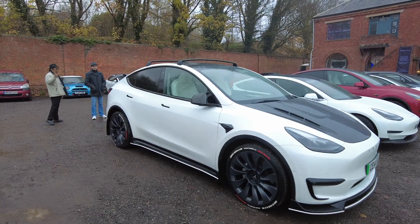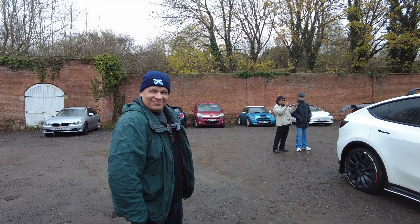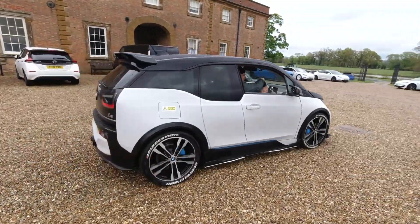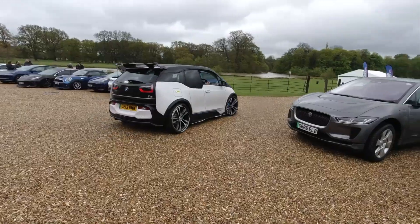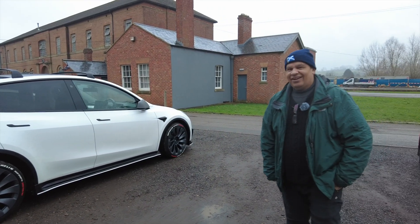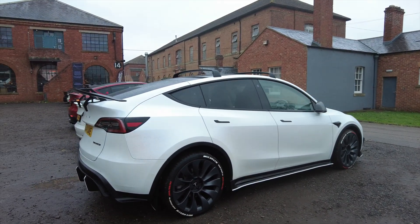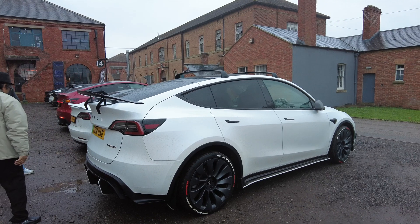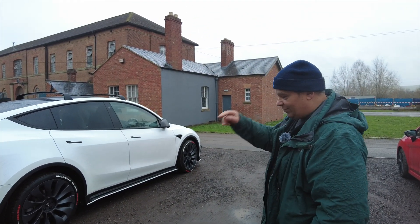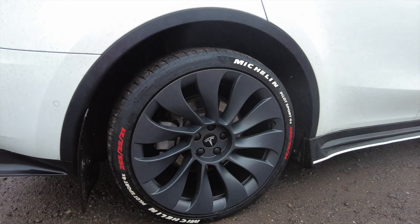We've got Chris here — he's going to tell us about his Model Y. Chris, you might have seen in a previous episode when we were at the EV meet his i3 scoot off. How long have you had this car? It's been about May this year, yeah — and it was standard. Look how modified it is now! Chris, take me through what you've done to it.